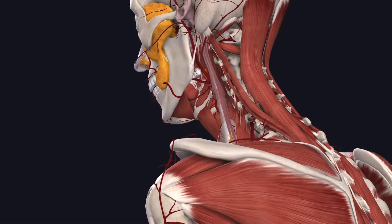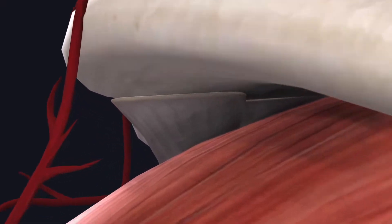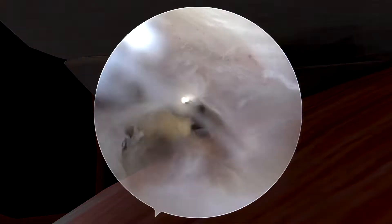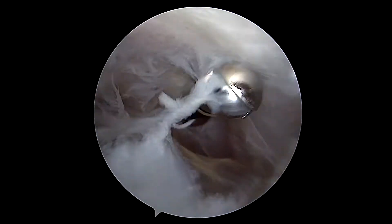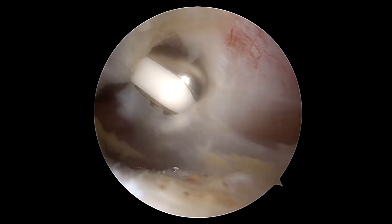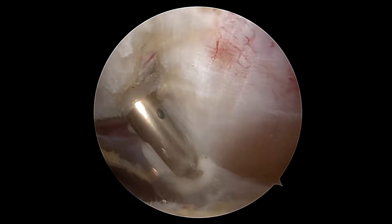To begin the procedure, we start in the subacromial space above the rotator cuff. Here we're cleaning out a number of adhesions and some bursal tissue just to obtain a clear view and proceed with our dissection.